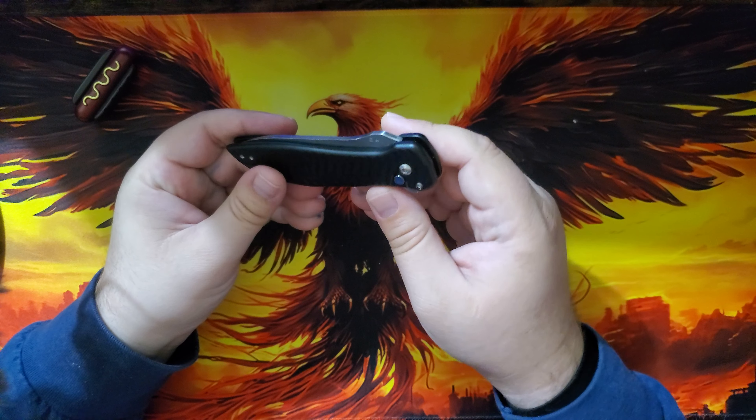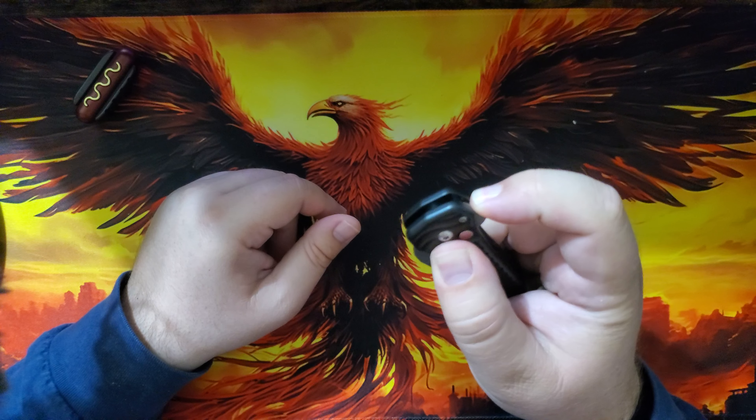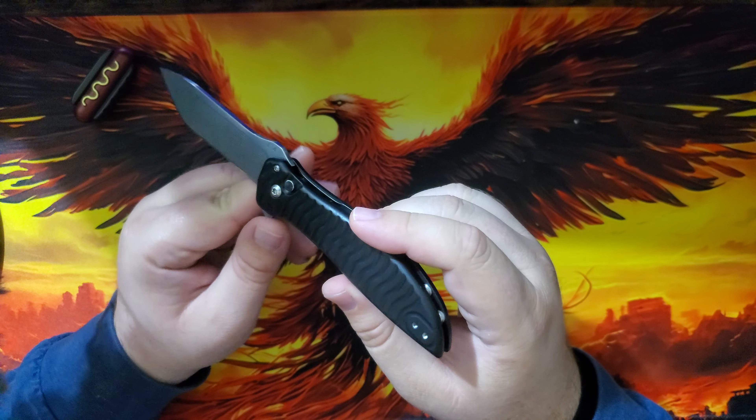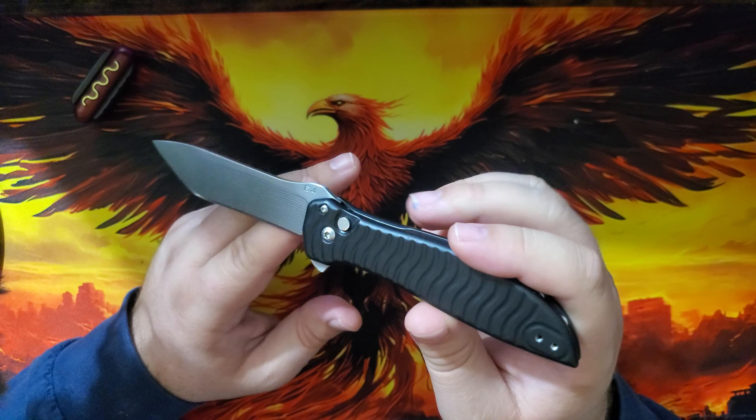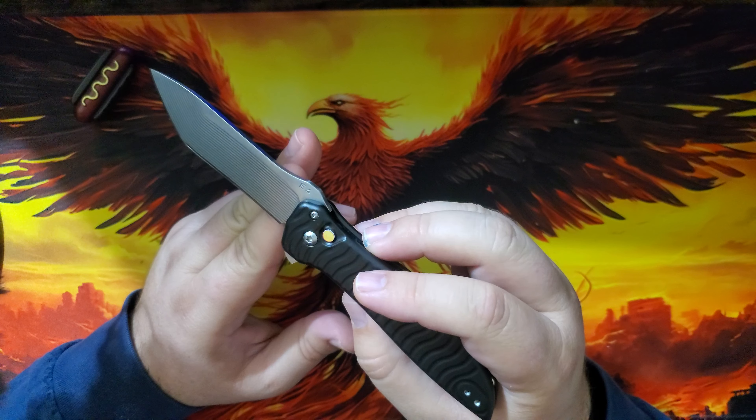What's up everyone, Mattis Faction here. Today we're going to check out this High Water Knives Estuary. If you want to skip all the boring stuff — should you get this knife? In my opinion, yes. To find out why, keep listening.